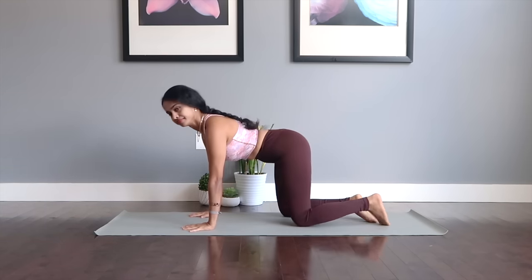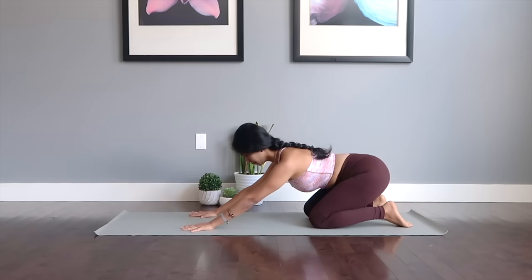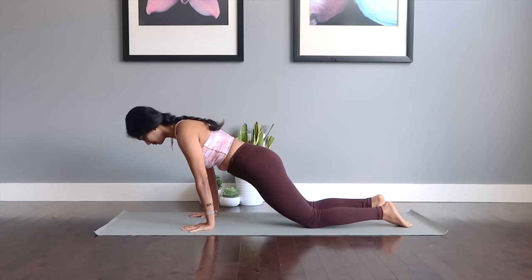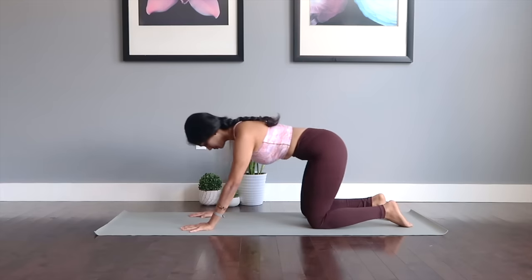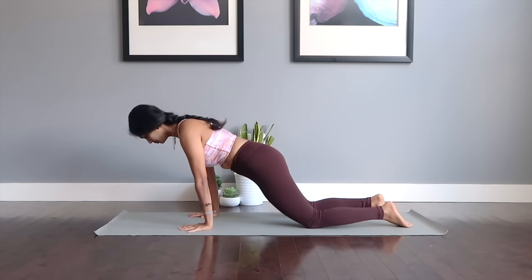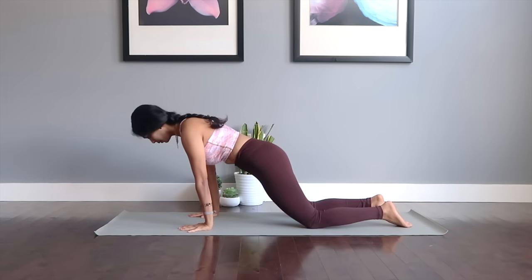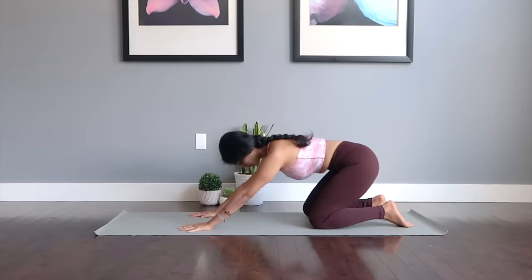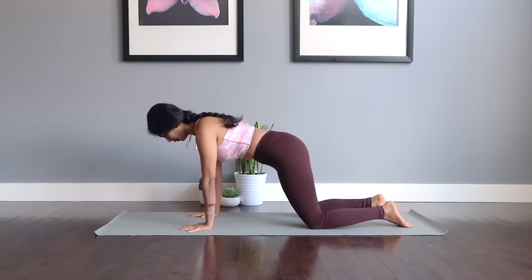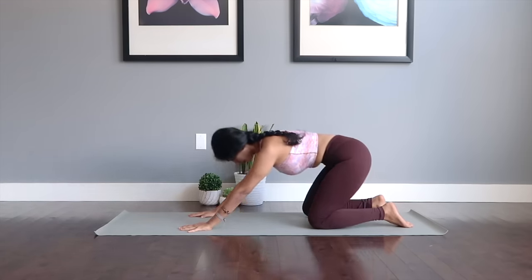Slowly raise yourselves up into the all-fours position. We're going to go in for hip sways. Send the glutes down to your legs and push your body forward, getting your entire weight down to the hands. Pause for a second forward, and get back. Pause for a second down. This is to warm up the spine and your total body — your arms, your glutes.